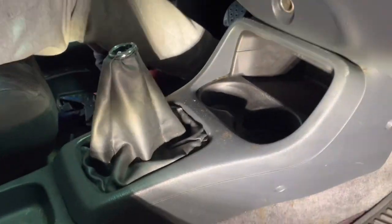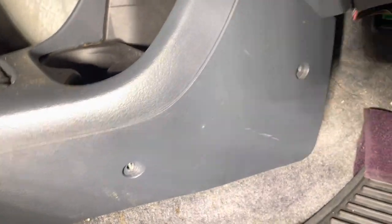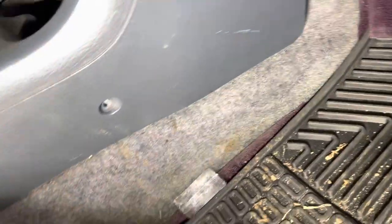We got the shift knob off — we had to use a pipe wrench, but whatever. We already removed the screws just to test out what the interior looked like. But you want to remove one, two, three, four screws, and then there's one really deep in there.